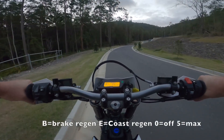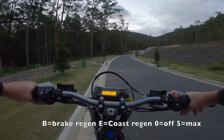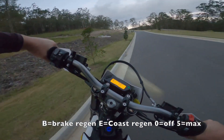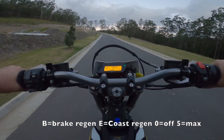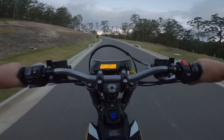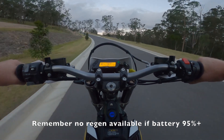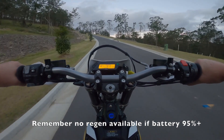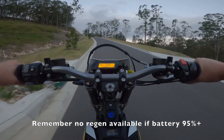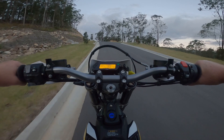On my comp bikes I run a lot more regen because what you really need to do is capture that energy. Remember with regen braking that if your battery's fully charged, you won't get it. You need to have less than 95% of the battery charged for your regen to work — that's the protection of the battery. So if you fully charge, go out, and expect your regen, you won't get it. It'll only work under that 95% threshold.